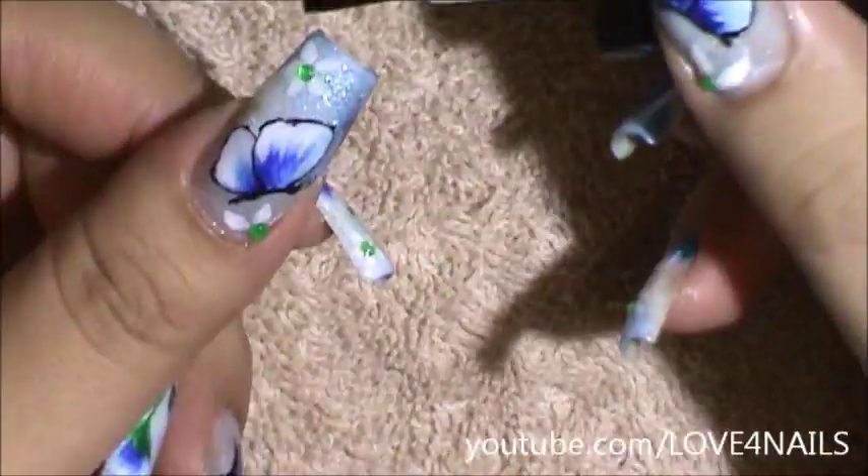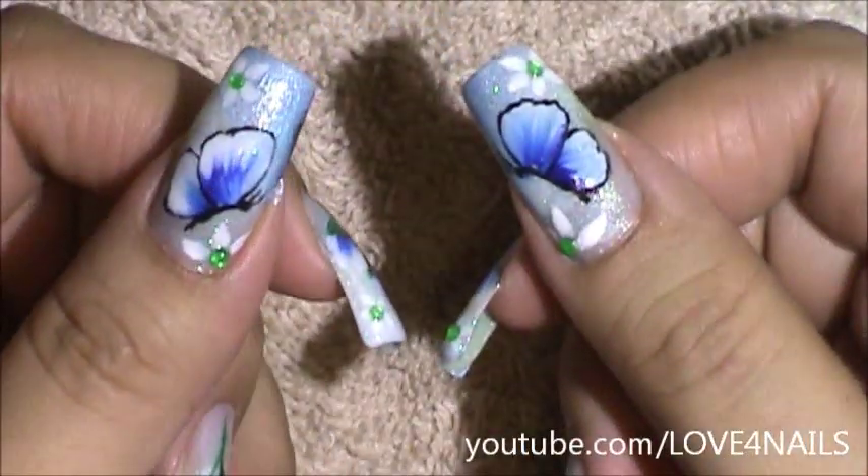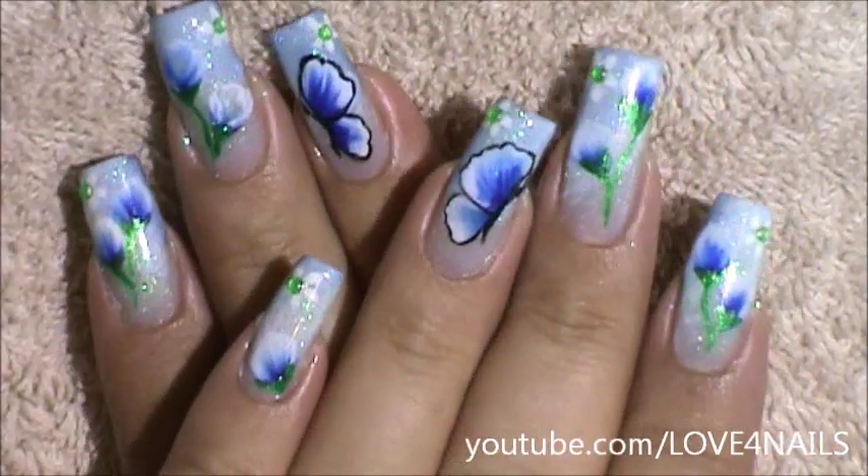And that's it. Apply your top coat and your design is complete. I hope you guys enjoyed this tutorial and try out this nail art design using your favorite colors. Be safe and I'll see you next time. Bye!